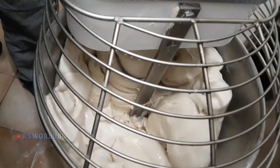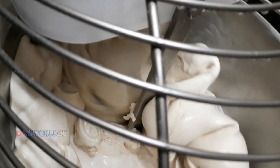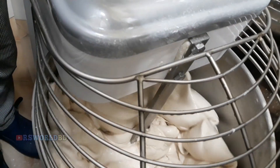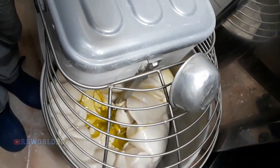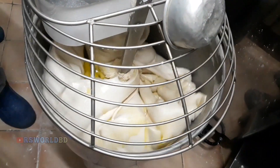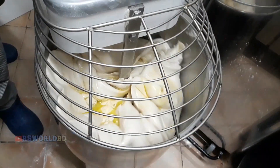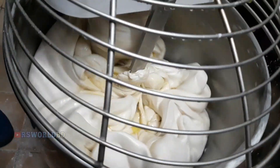We put the salt together, always at the first speed. We let it go well so as not to lose even a gram of oil. We add 200 grams of oil. When we see that the oil is absorbed by the dough, we put it at the second speed.